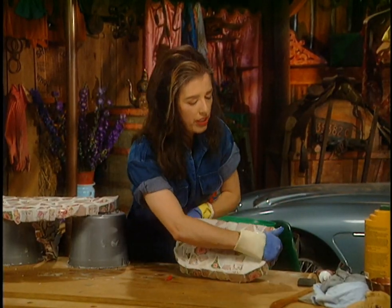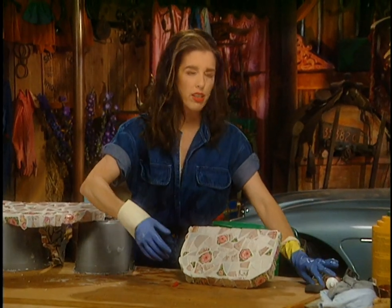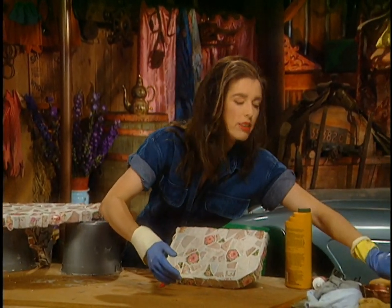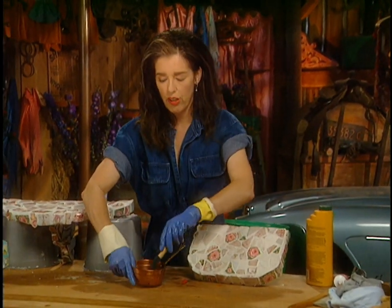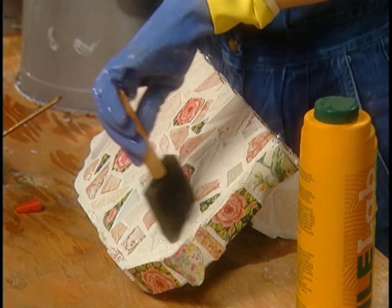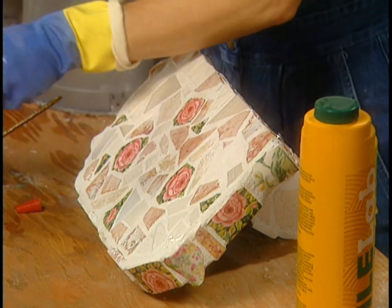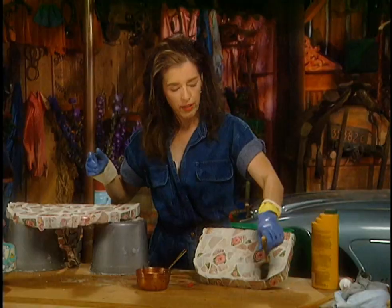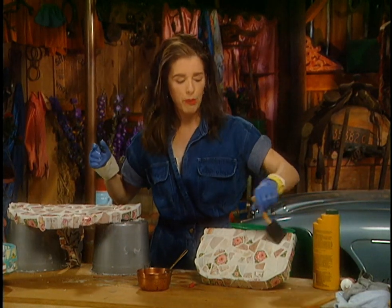Once the grout is cured — usually three to six days — take some grout sealer and brush it on all over the whole thing. That seals the tiles forever and should make the whole thing completely waterproof. It goes on really easily, then just wipe it off afterwards.